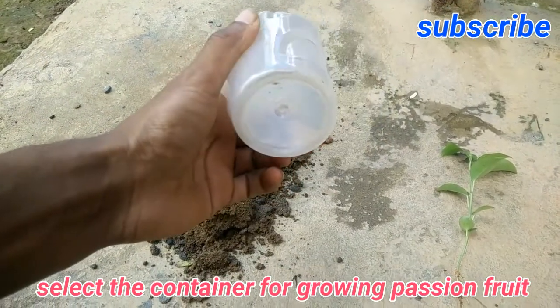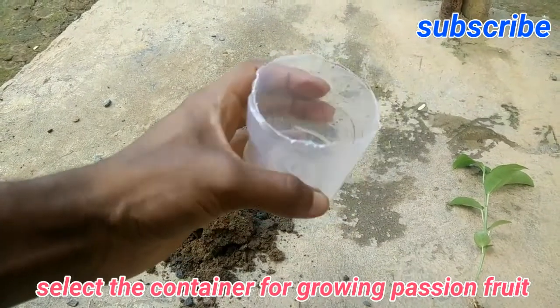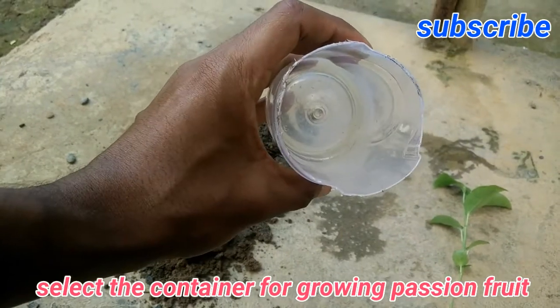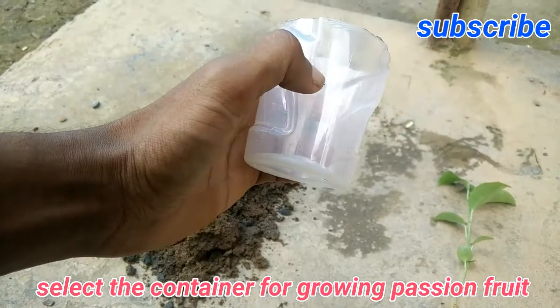Now you have to select a good container for its growth. I'm using this type of plastic container. A very important thing is that you have to make a drainage hole at the bottom for draining out the water from the container.